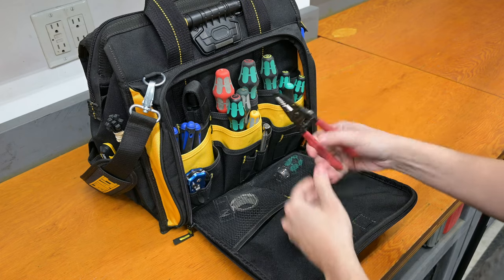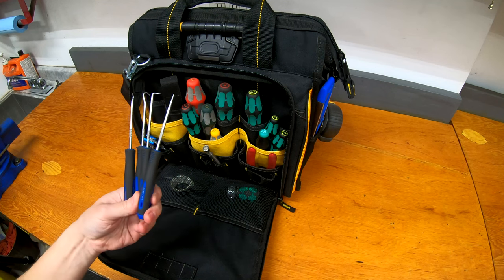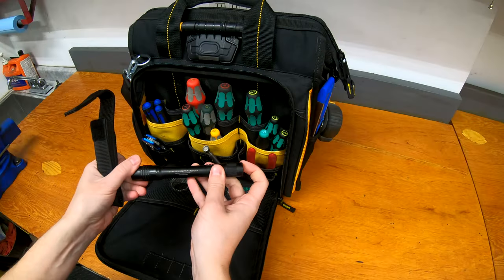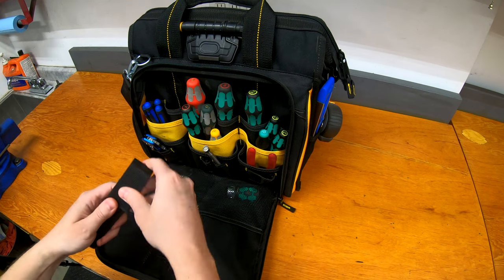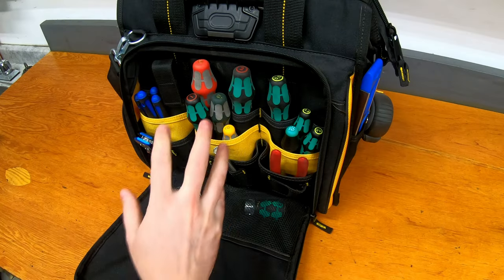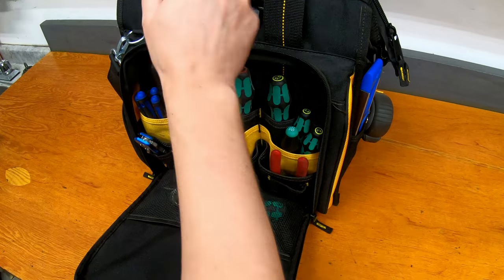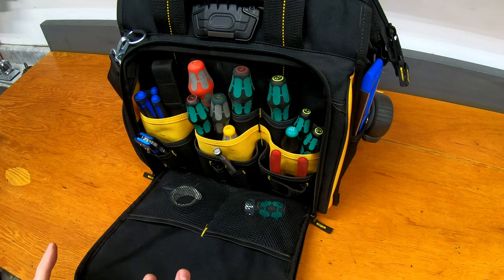Moving up from that, a pair of wire cutters. Further up, there's a set of hooks and picks — just a smaller set, but enough to pull out a seal or something if needed. Moving across the front, there's a flashlight — a Streamlight ProTac 2AA. Nice to have a decent flashlight, and that's also why there are extra batteries in the front since the last thing you want is one to be dead. And just across the front, there's a normal set of flathead, Phillips, and square drive Robertson screwdrivers — all Wera, general smaller-length screwdrivers of a variety of types.